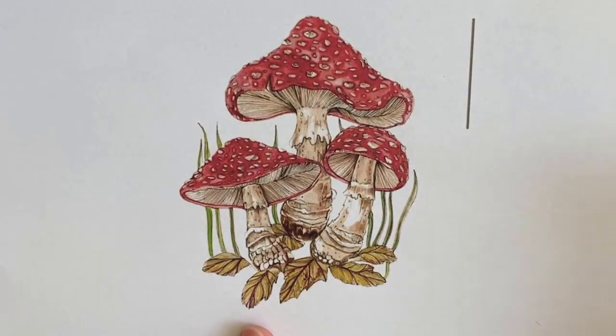Today we are going to make a 2D fondant image of these mushrooms. I have this printout, so let's see how we will make it.